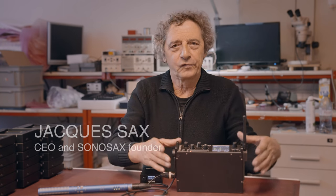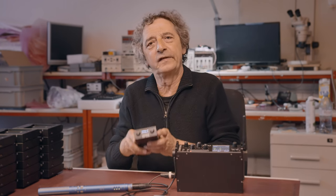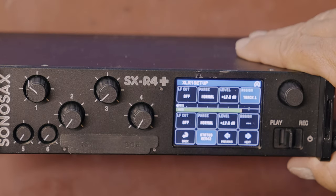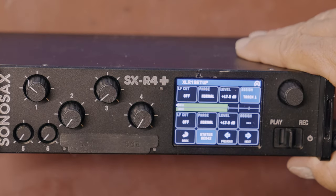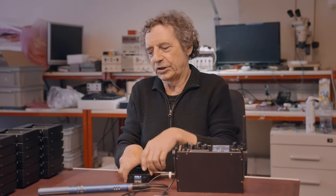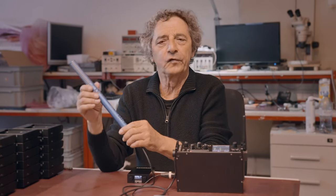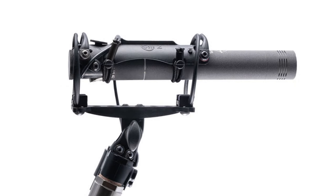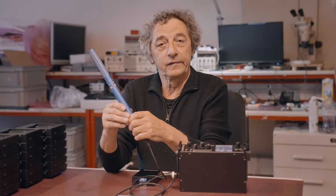Hello everyone. Here is a short demo to show that our Solosax R4 Plus and also our S6 M2D2 can accept digital microphones in IS42 mode, such as the Shops SuperKMIT microphone and also the new CMD42 amplifier, which can accept all capsules from the Colette series.